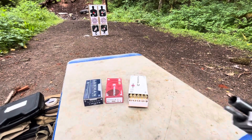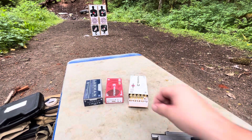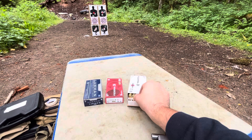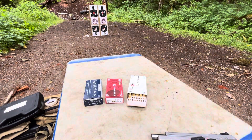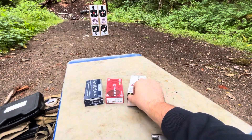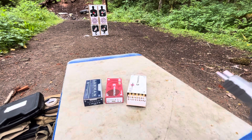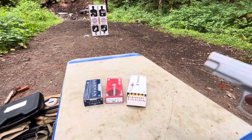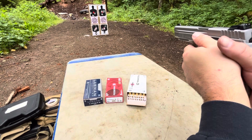Last but not least, five of the Federal target white box. Going for the right-hand side, probably nearest to the tape.